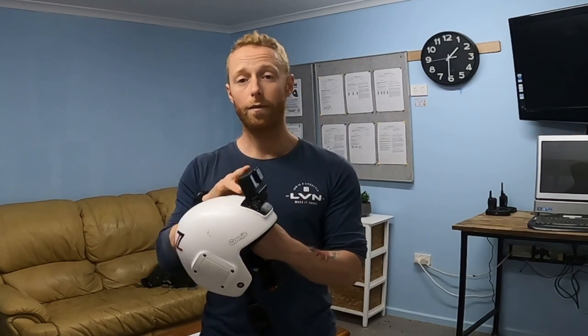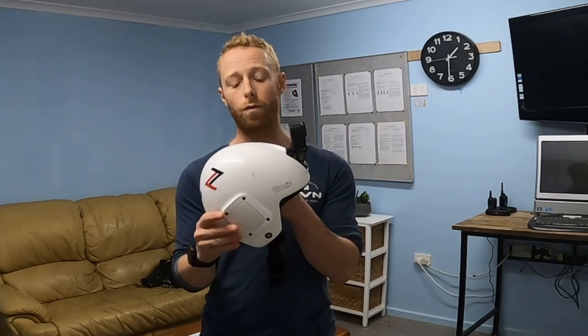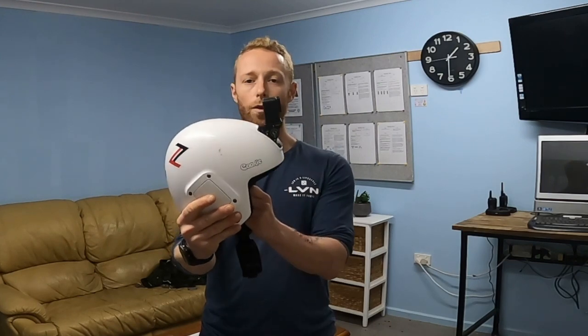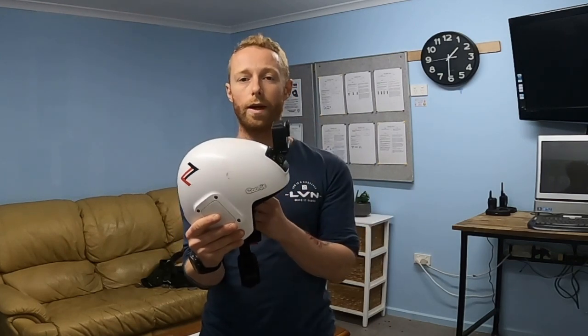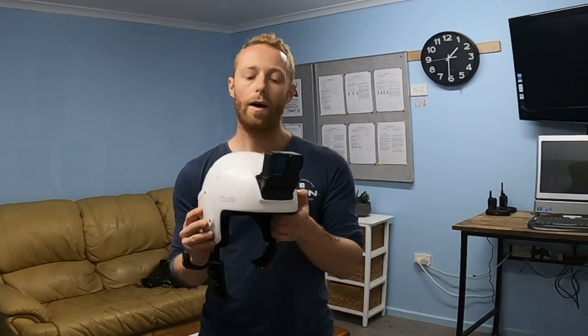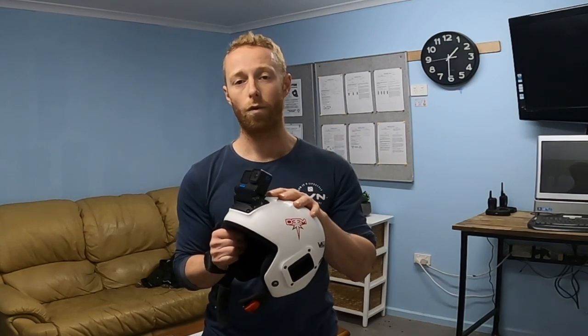A couple of extra tips to get the most out of your camera jumping. Make sure you've got the right angles for the types of jumps you're doing — these roller mounts you can adjust the angle with an Allen key. You can set it on the ground by looking through the back screen, get a mate to help you, or review your footage and move it up or down slightly. Another tip: run your camera for freefall, turn it off, then run it again for canopy if you want. It just makes your file sizes much smaller and much easier to sort through. Go have fun!